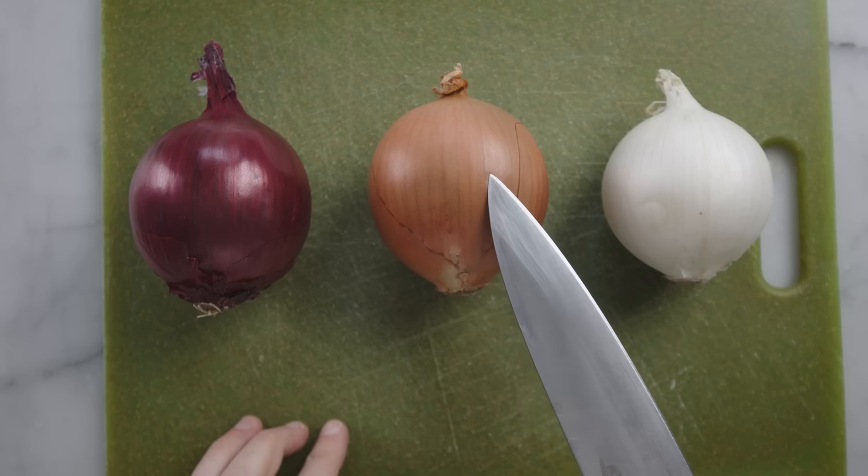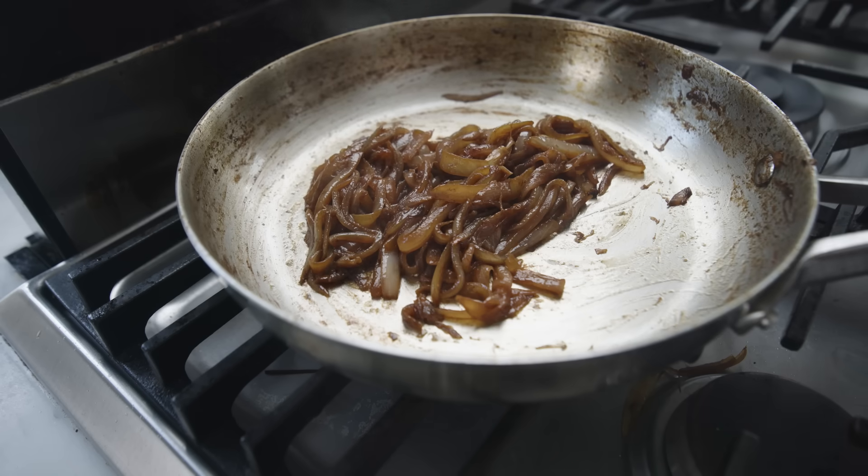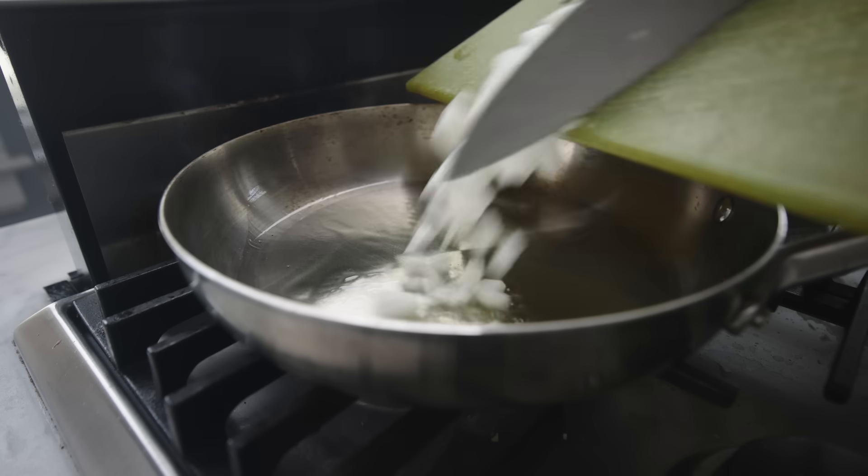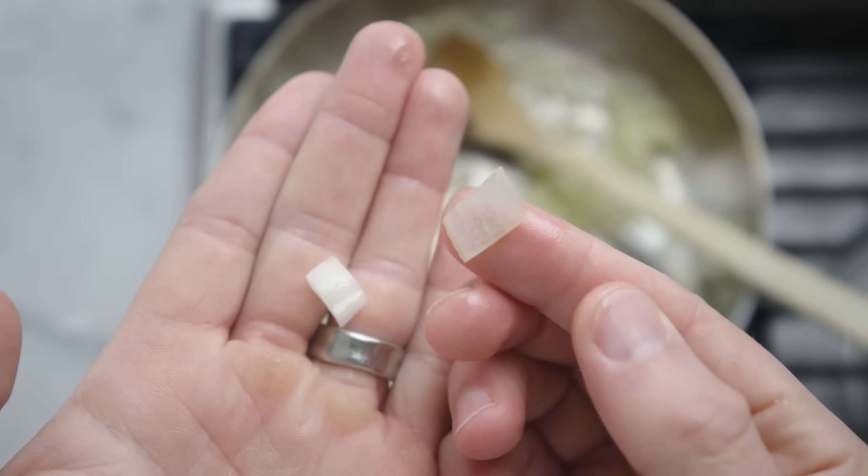Onions 101 — what makes different onions different? Why every recipe calls for an onion, how to cut them, basic cooking, what recipes mean when they say translucent — all of that stuff.